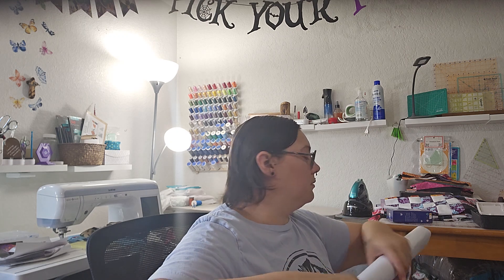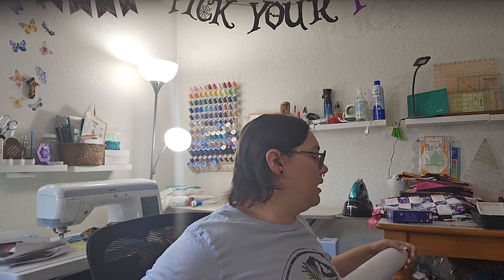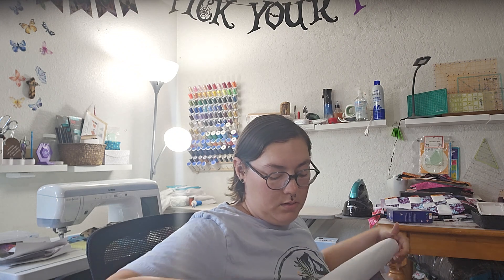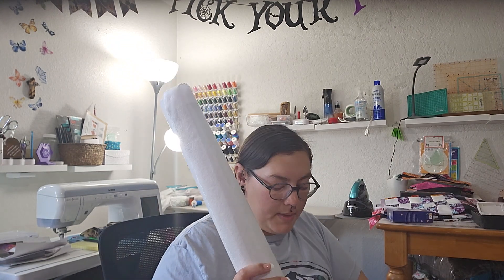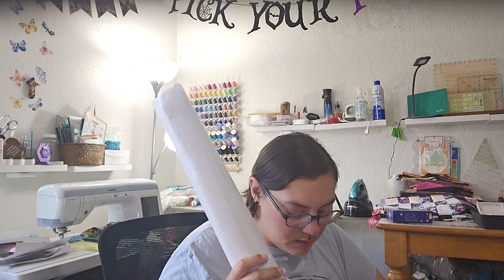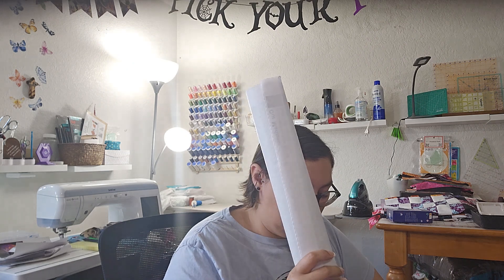I'm going to get this all rolled up again — definitely not folded up. I'm not sure if I'm going to keep it in this dust bag or just put it straight into the box.